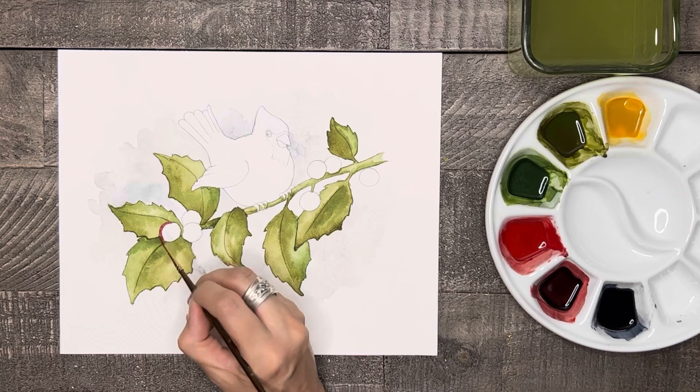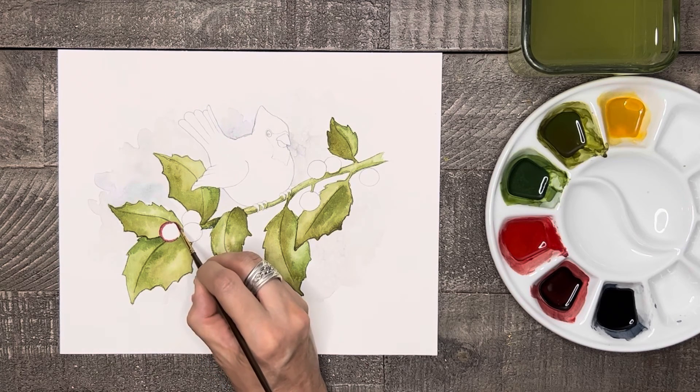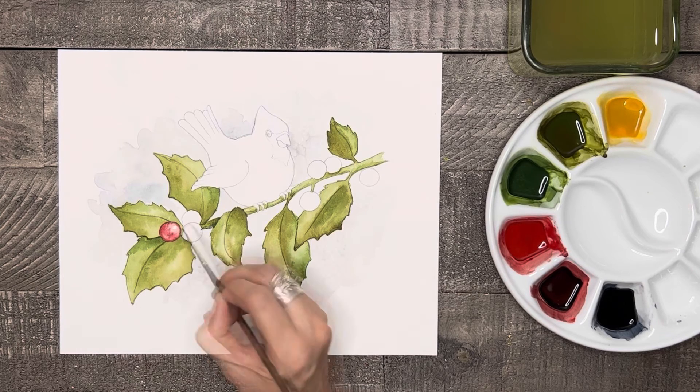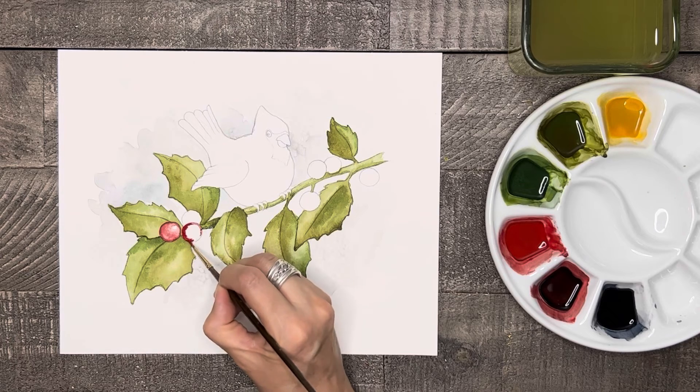Now it's time to paint the berries. I have done two tutorials in the last two weeks with red berries and explained in detail how to paint them. If you've seen those tutorials, I'm just painting them the exact same way. If you haven't seen them yet, make sure to check them out by clicking the link above or at the end of this tutorial.